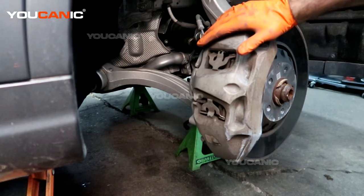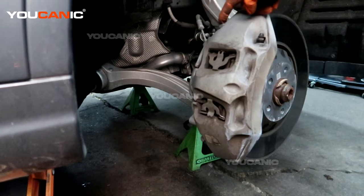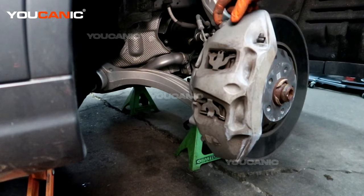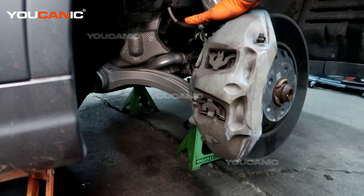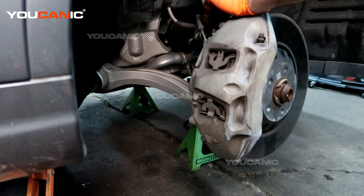Now we gain access to the caliper. Unless you have the specific style of socket or wrench to undo this portion of the caliper, we're just going to remove the whole thing from the carrier assembly. A 21 millimeter is all that we need to be able to do that.